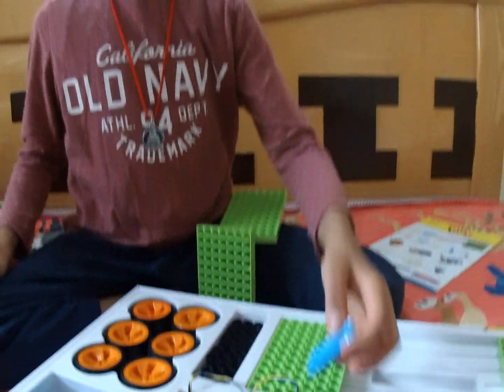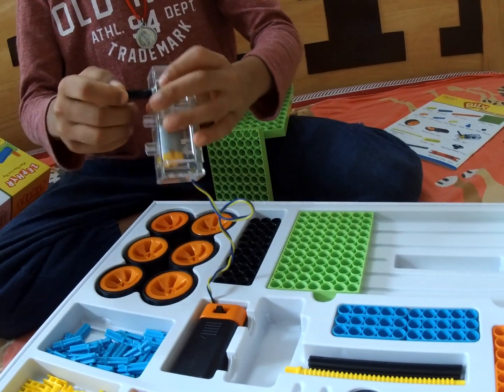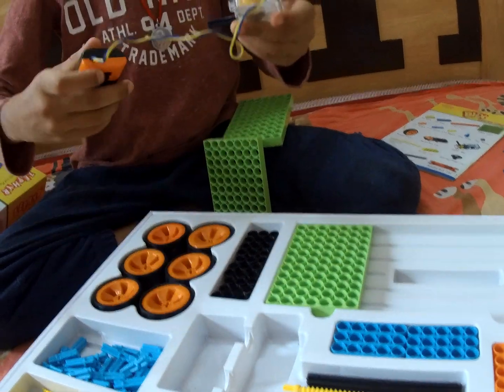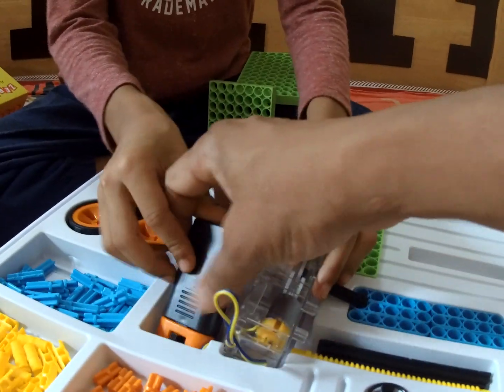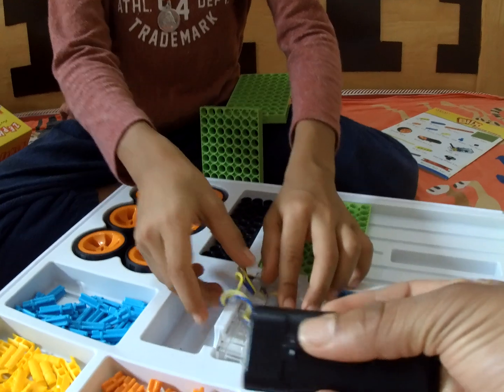And what about this one? This is a motor. Right now I can't show it — I removed the battery. This is how you put the battery in, and then it gives power to the motor, and the motor rotates.